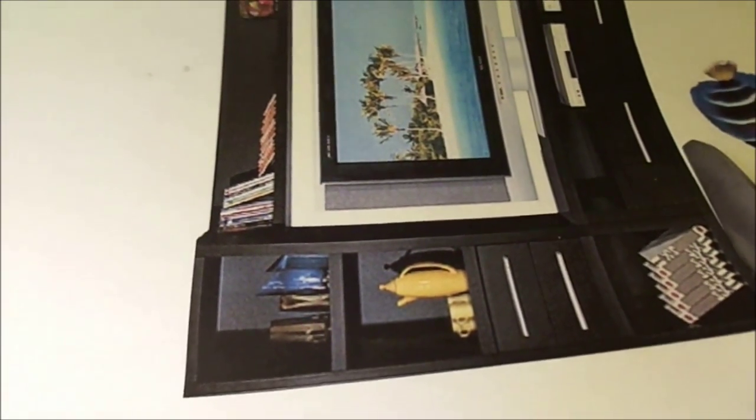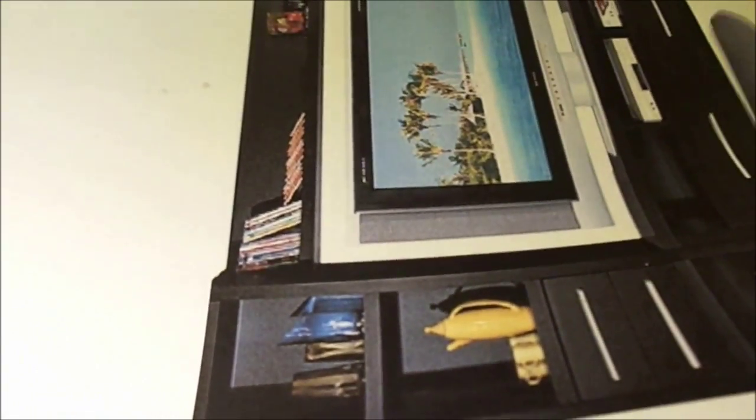I cut out a picture of an entertainment system. You can use a printable or an image from a magazine.